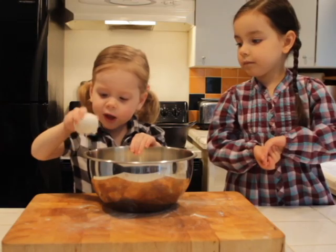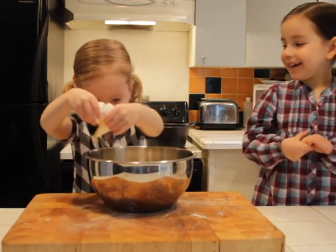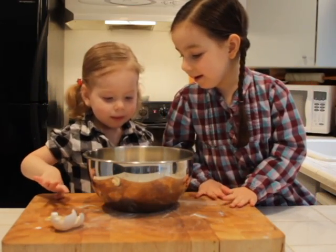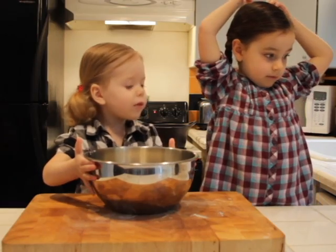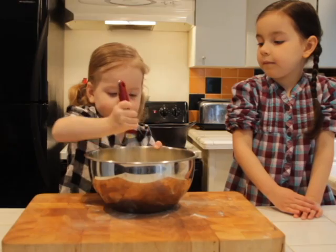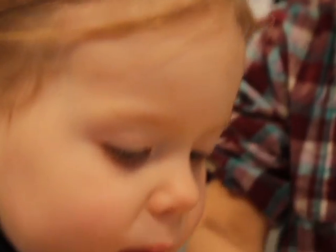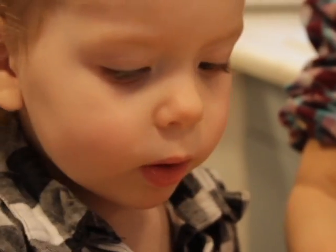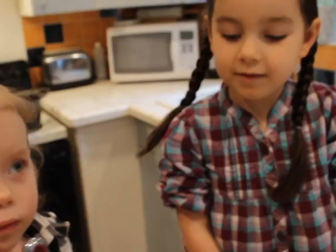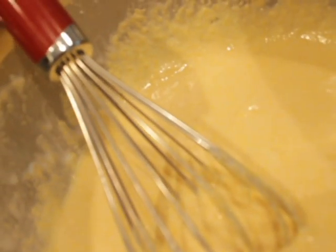Put the egg in. Well, that was a big egg. Pass me the whisk. Here you go buddy. Mix it all up. Make it all gooey. Now it's your turn. I better wipe this off. The batter's all ready, it looks great. That looks gross. No it doesn't. Yeah, that looks perfect.